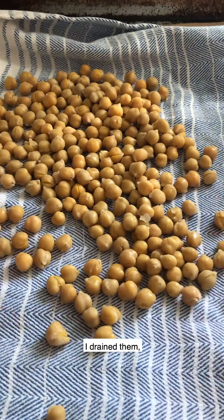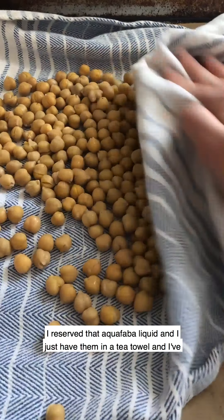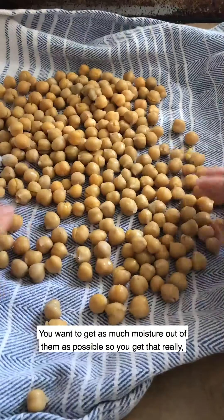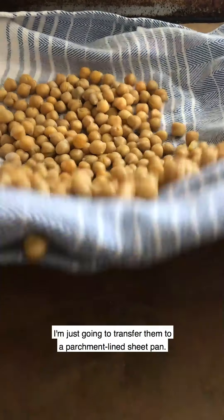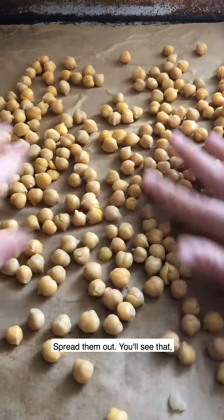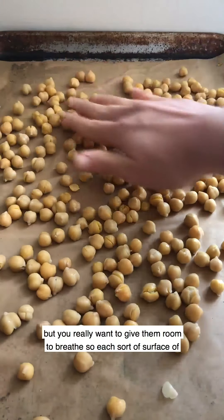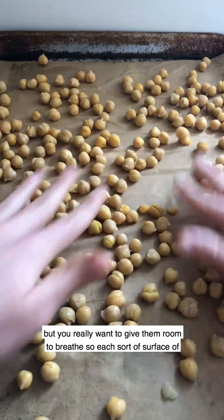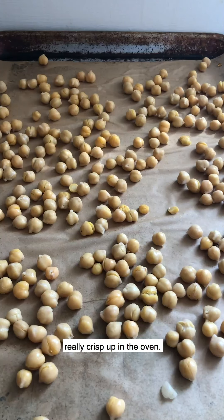Let's make our crispy chickpeas. I took one can of chickpeas, drained them, reserved that aquafaba liquid, and I have them in a tea towel letting them dry out. You want to get as much moisture out of them as possible to get that really crispy final product. Now I'm just going to transfer them to a parchment-lined sheet pan and spread them out. It's a small amount of chickpeas for such a big pan, but you really want to give them room to breathe.